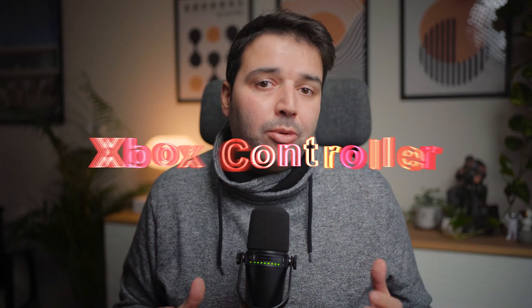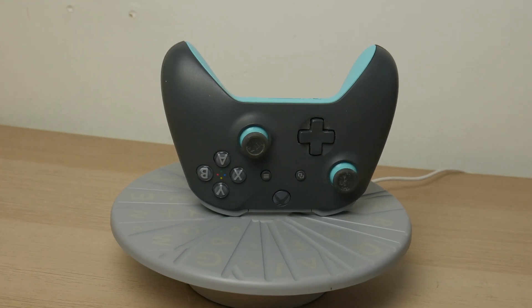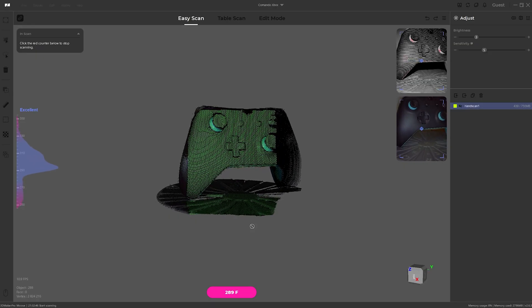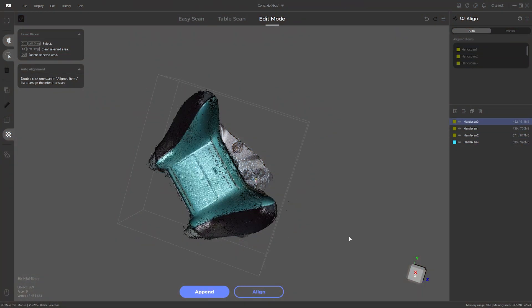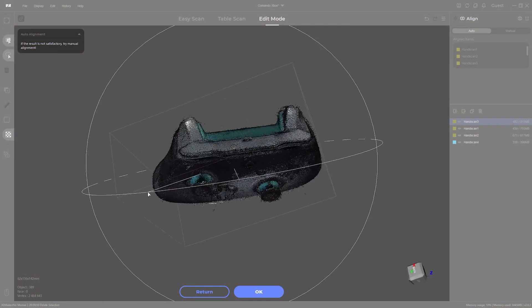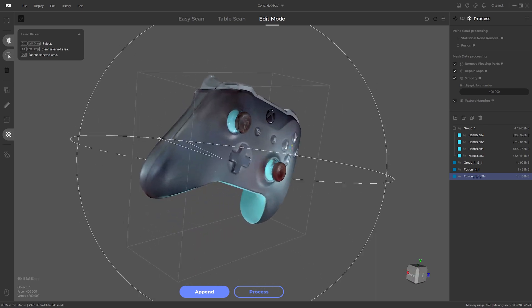Next, I decided to try to scan an Xbox controller, and honestly I was surprised by how smooth the process was. Balancing the controller on the turntable was easier than I expected, and the scanner had no trouble capturing its ergonomic shape, buttons and texture grips. I let the turntable do the work while the scanner captured it. The details came out great, especially around the thumbsticks and triggers, which I thought might be tricky. In JM Studio, the auto alignment feature really impressed me — it merged all the scans seamlessly, even with the controller's intricate curves and buttons. I didn't have to spend much time tweaking anything, which made the whole process much easier. The final result was a detailed and accurate 3D model of the Xbox controller, complete with all its textures and features.